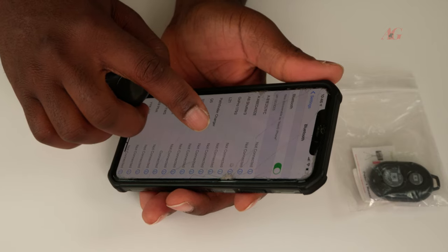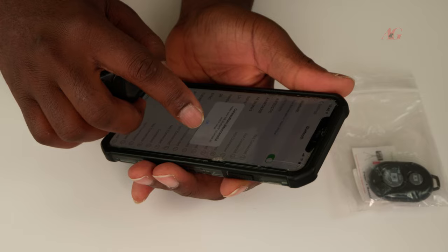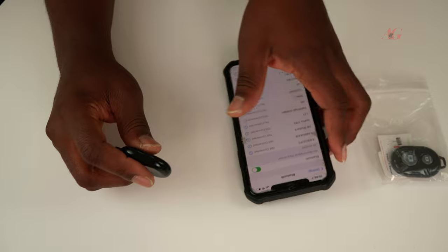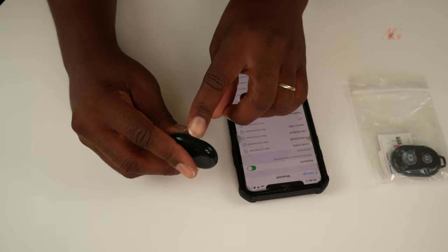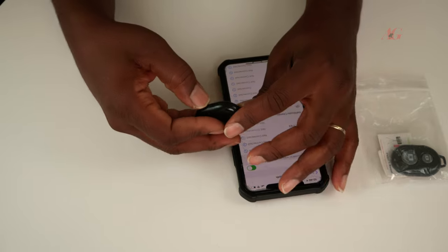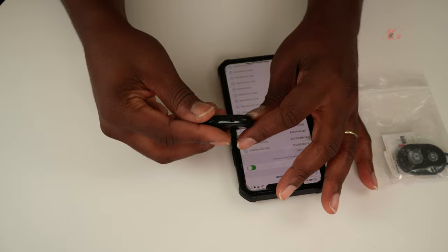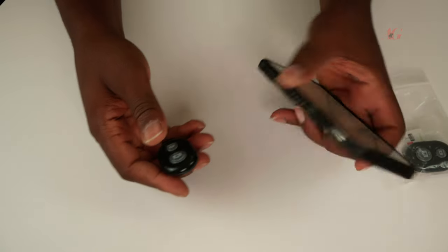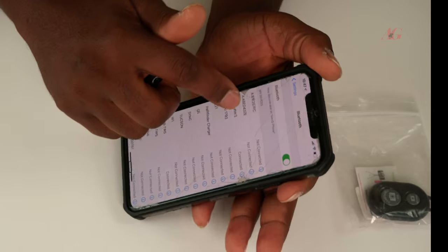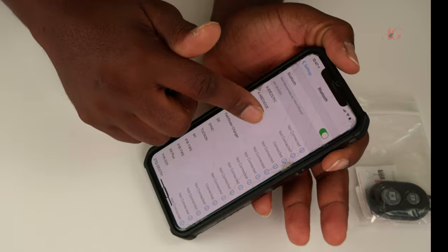Let's wait for it to connect. Okay, it says it's not connected. So make sure this is turned on — I forgot, this is the power source. So you push the power source on, and now we are good. It should connect automatically. You see that it's connected — AB Shutter 3, connected.